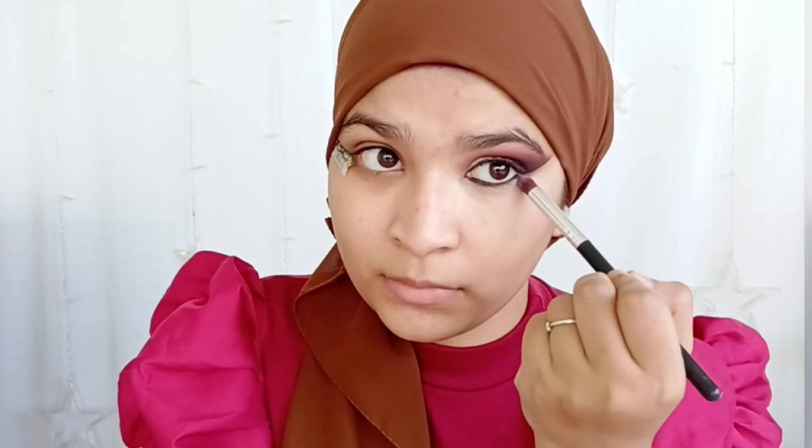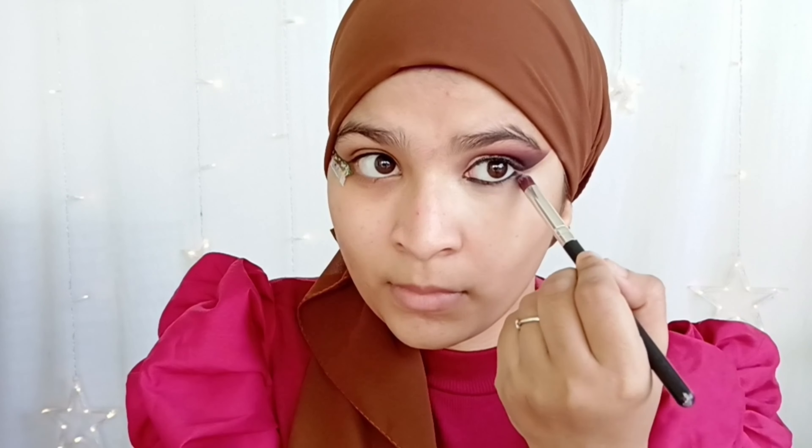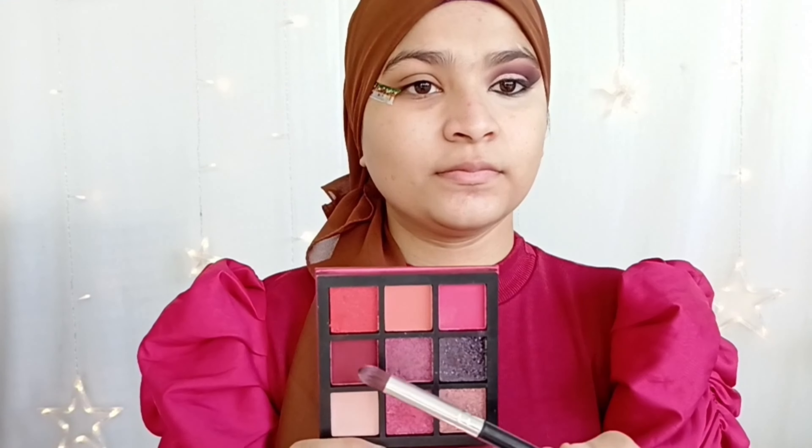Again I'm going to take concealer and conceal my under eyes, putting a dot on the inner and outer corner, then slowly blending with a wet beauty blender. Be very careful not to spoil the eye look you've created. Take your own time to blend because it's tricky in that area.